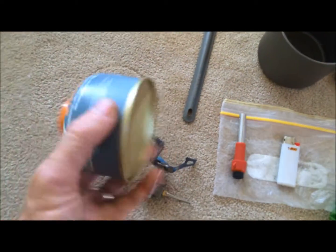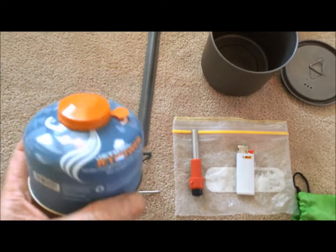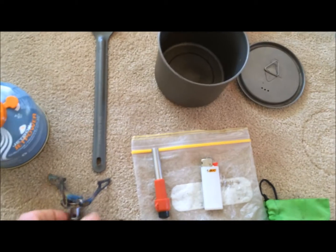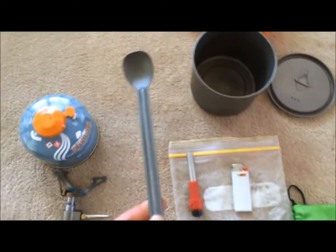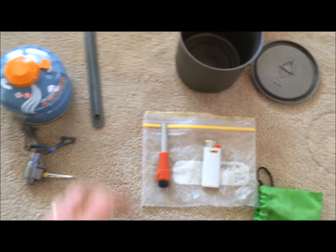I've measured the efficiency compared to a Jetboil, and I get about 20 to 22 water boils out of a 100 gram gas cylinder, which is basically the same as what I used to get out of a Jetboil. Just one Sea to Summit long-handled alloy spoon. Don't really need anything else.